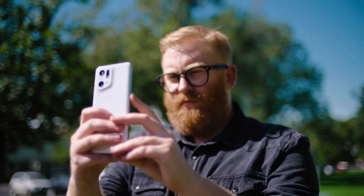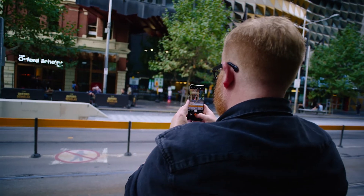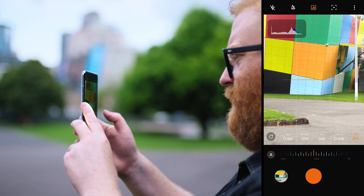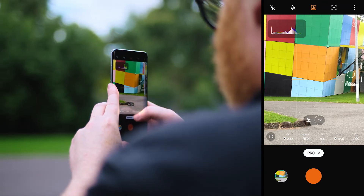Hasselblad Natra colour calibration is just such a huge advancement in mobile photography, because for anyone taking a photo on the Find X5 Pro, you're going to be bringing that technology to every photo that you're taking. It provides more natural and accurate colours and it reproduces the images up to Hasselblad standards in a way that's very natural. Perfect for this colourful location we're shooting right now.